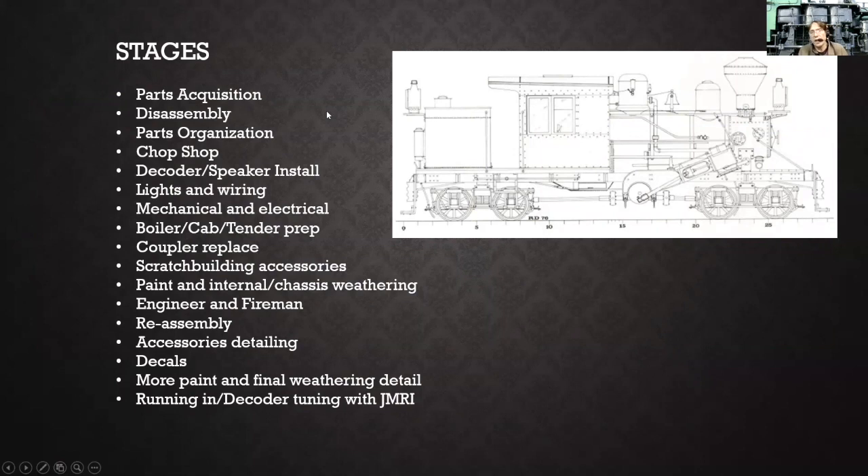Here are the stages of what I came up with to get going on this project. First, I needed to figure out what extra parts I needed and get those on order or dig through my box of stuff. Some parts I used were things I just made out of whatever was laying around — plastic, brass, and even the tin foil off of wine bottles. I also purchased several castings I could use for this and other projects.